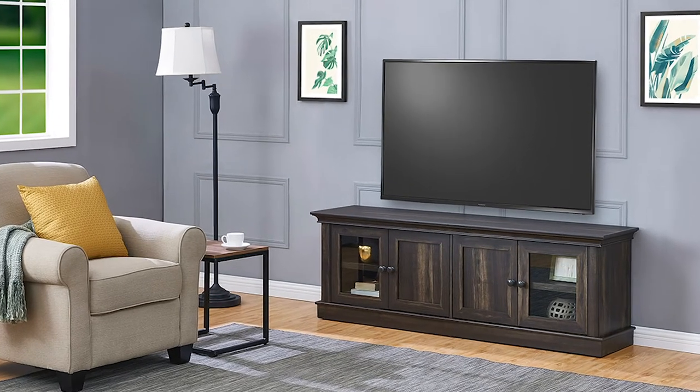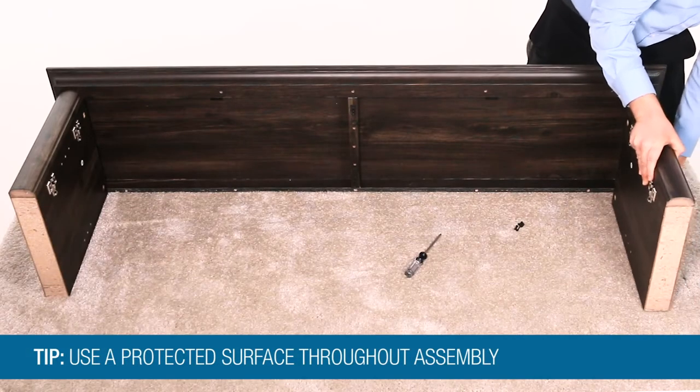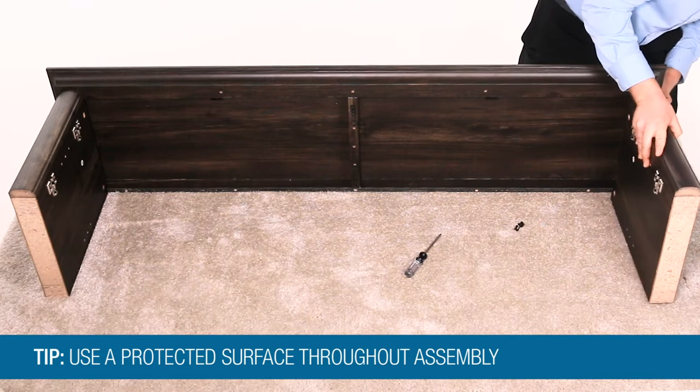In this segment, we'll show you how to assemble your new Insignia TV console for up to 75-inch TVs. Throughout the assembly, assemble the unit on a carpeted surface or use the carton that it came in.